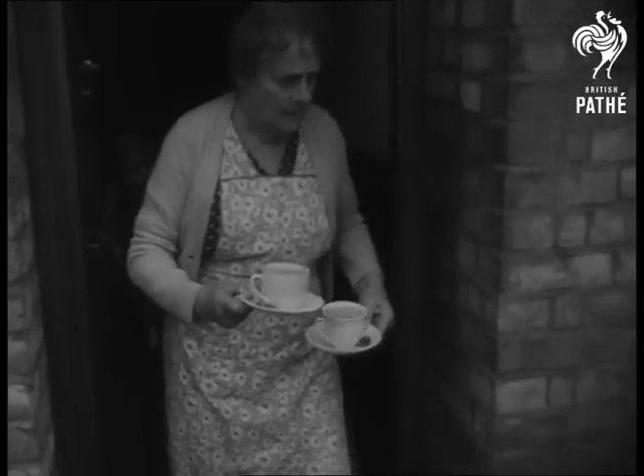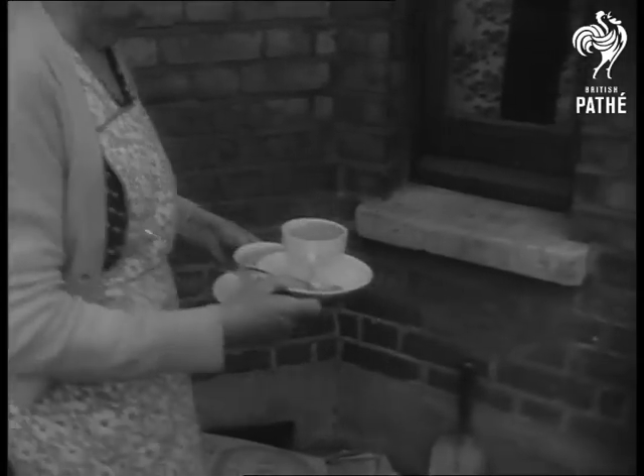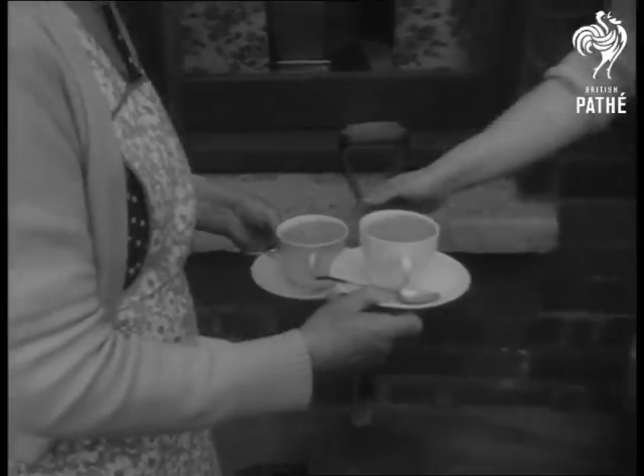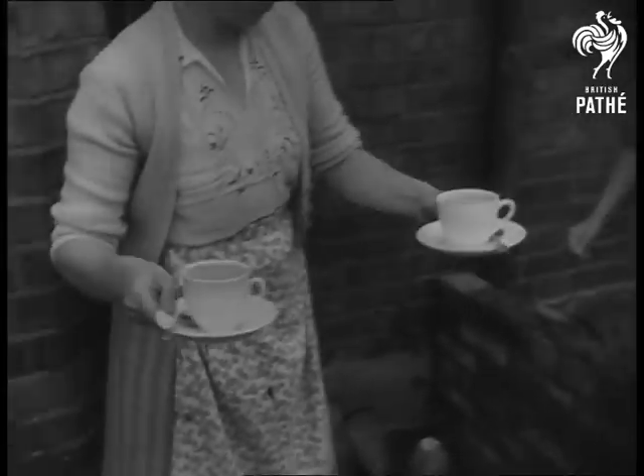But here's something every self-respecting British workman stops for: a nice cup of tea. The workers stand up to it, for there's no time to relax. Their husbands will soon be home, and they're always so tired.